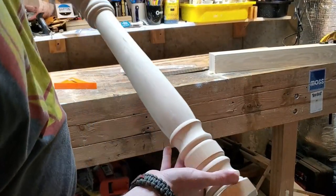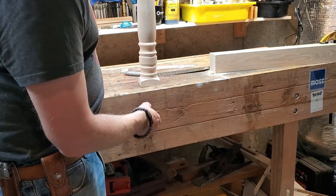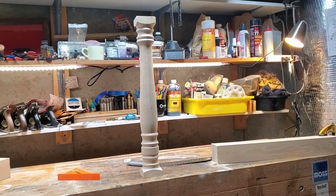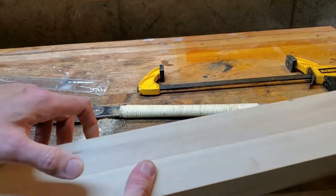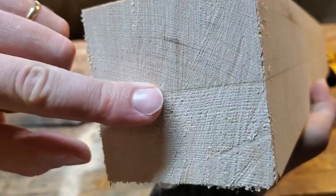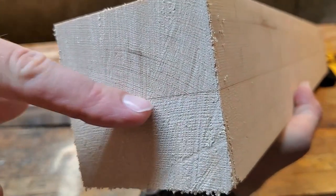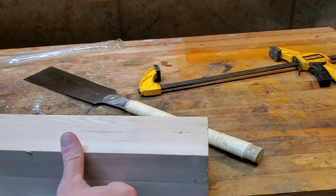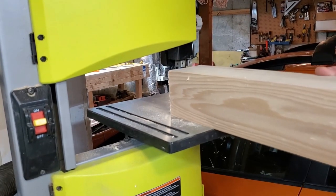I got the newel post cut down, so that's going to become the central support for the table. Since I've got this raggedy barrel top to use as a table top, I was going for a kind of pub feel — not a super finished, nice look. I wanted the rest of it to match the barrel top. What you can see here from the bottom of the newel post is that it's actually made from two pieces of wood that are glued together. I believe this is poplar, and I needed them apart again, so I'm going to cut right down the seam line on my band saw to produce two relatively equal pieces.